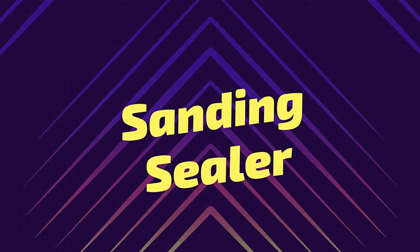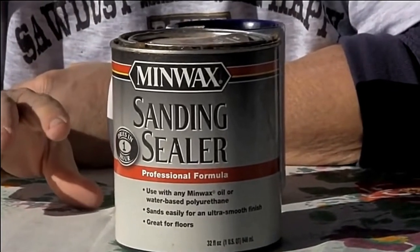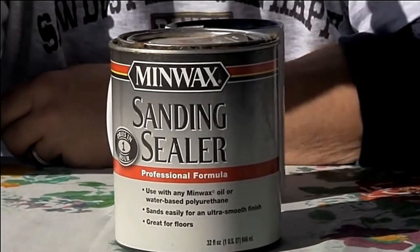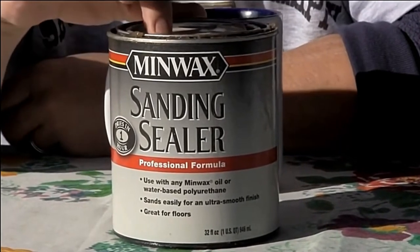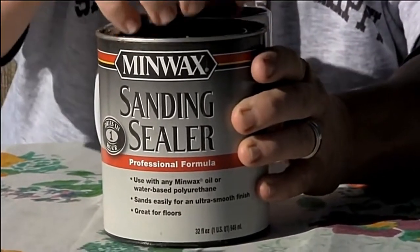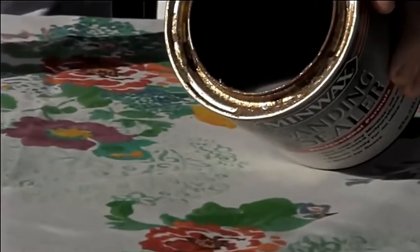What is a sanding sealer? When you apply liquid on bare wood, it causes the grain to rise. This raised grain will need to be sanded before getting a smooth finish, so you may need to repeat this process several times. To prevent you from applying too many coats of your finish, you need a sanding sealer. Sanding sealer is easy to sand — hence the name — and it allows you to apply an even coat on the wood. Sanding sealer is helpful even when you use pore filler.